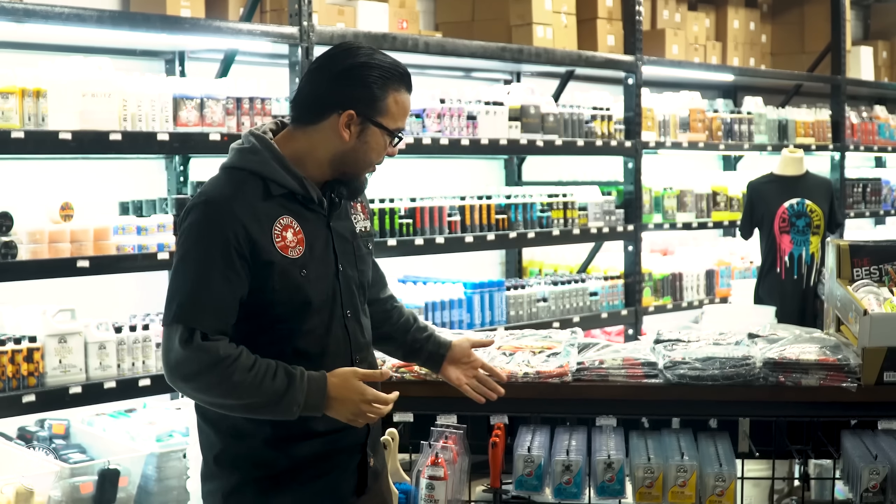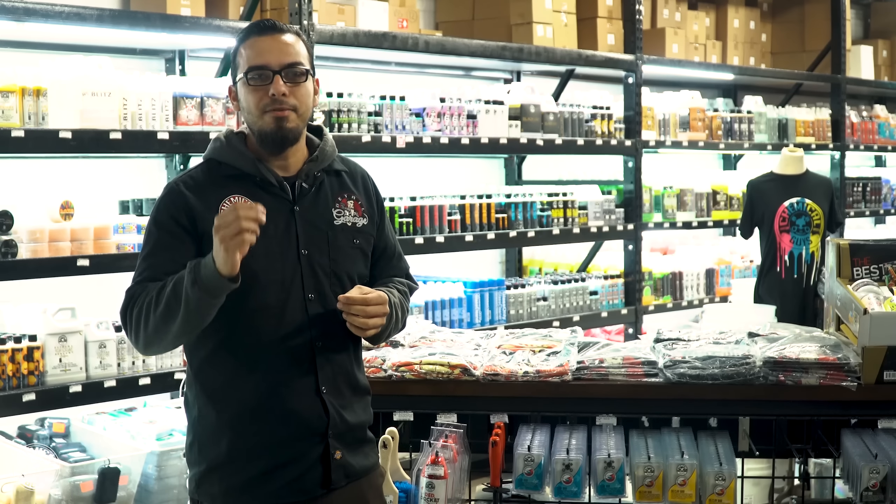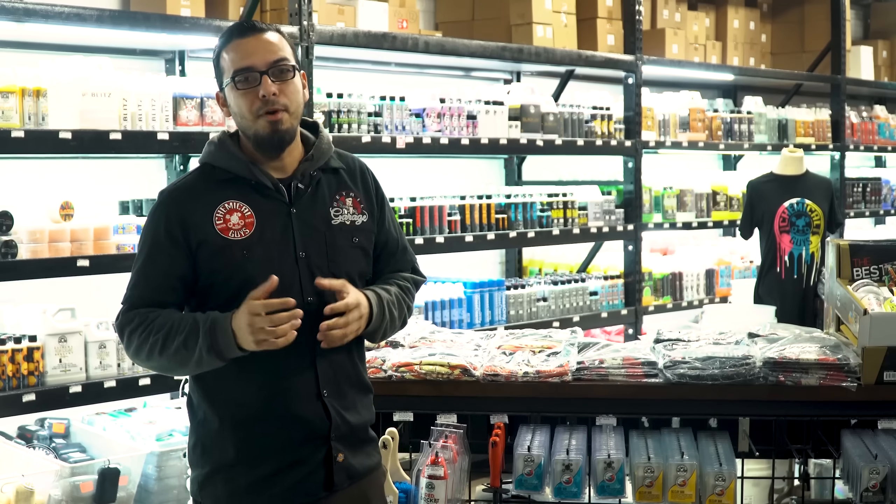We're going to go right down the line of the four clay bars. Starting off, we have the light clay bar, which I recommend using on a very routinely detailed vehicle or a brand new car that shouldn't have too much contamination. A lot of cars go through transport or sit on dealer lots where they get a little bit of fallout, but you don't need something super aggressive that could potentially harm or mar the paint.